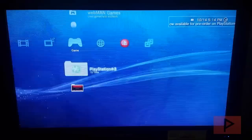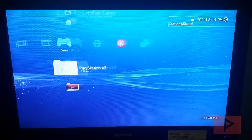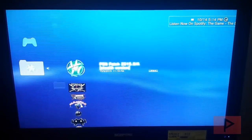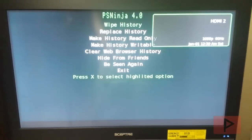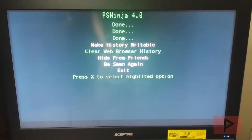We are not going to play the game just yet. First, mount your game, then go to PSNinja and press X. Once PSNinja has loaded, we are going to run the first three entries at the top, and optionally clear the web browser history. Press X to wipe history, go down to Replace History and press X, then Make History Read Only and press X. Optionally, press X to clear web history — may as well be on the safe side. Then go to Exit and press X.